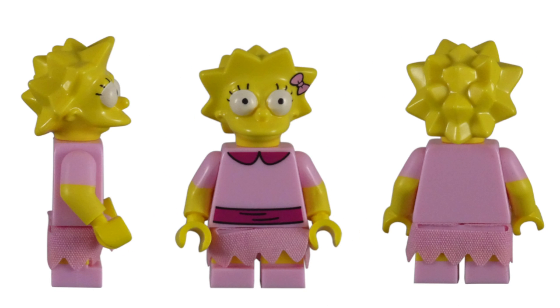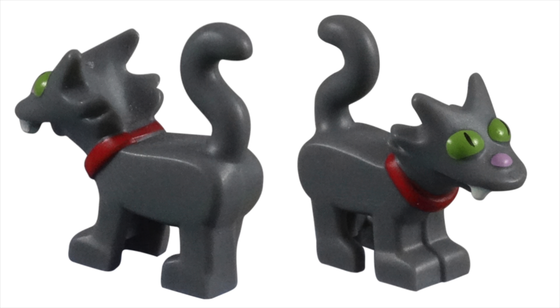As a fan of the Simpsons and Lego, I love this figure. From head to toe, Lisa was made into a unique figure that stands out from all her other variations. The inclusion of their cat, Snowball 2, only made this figure all the more desirable.